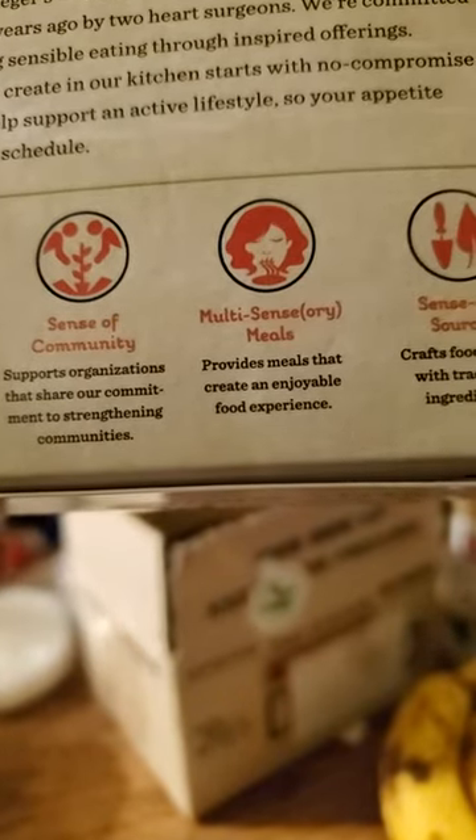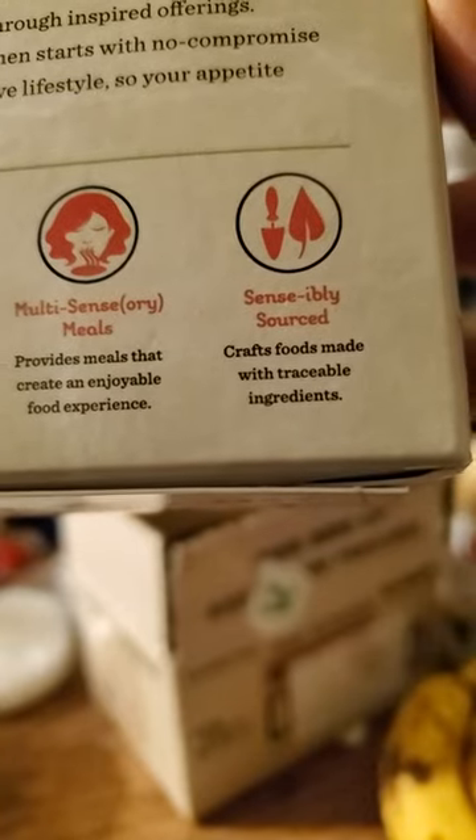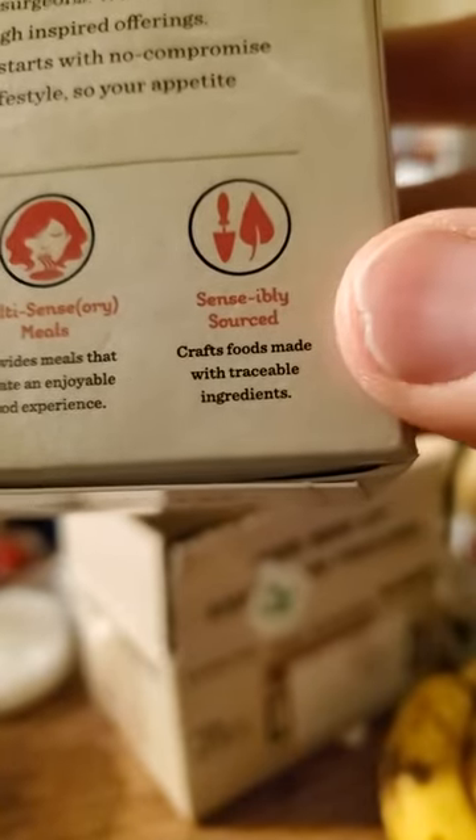Sense of family, sense of community, multi-sensory meals, and sensibly sourced. That one's useful.